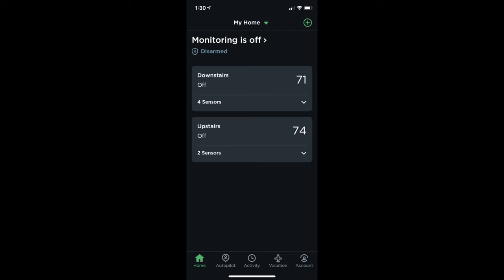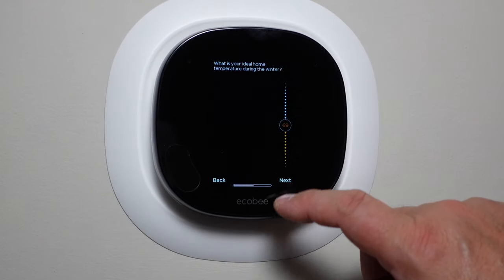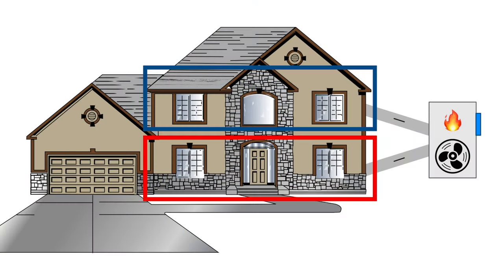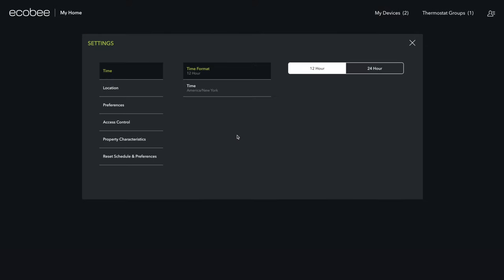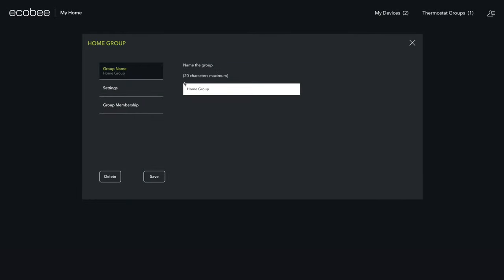Initially, when I set up my two thermostats, they were both visible in the Ecobee app, but they were completely independent. I needed to set up everything twice because each one had its own settings and schedules. One of the issues with having two independent thermostats is that they could work against each other — downstairs could be set for heat but upstairs could be set for air conditioning. But then I discovered the capabilities of Ecobee.com. I logged in with the same credentials as I use in the app, and I could see all the details of my thermostats and control them just like with the app. Then I literally stumbled upon the ability to create a thermostat group with my two thermostats — and you can only do this on the website, not in the app.